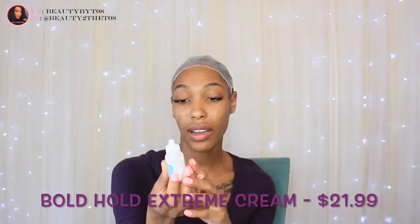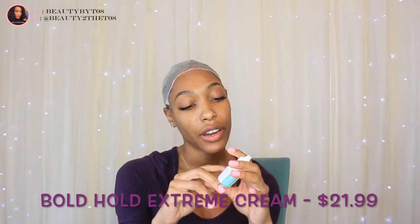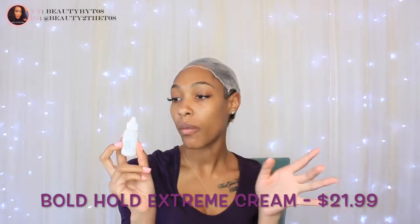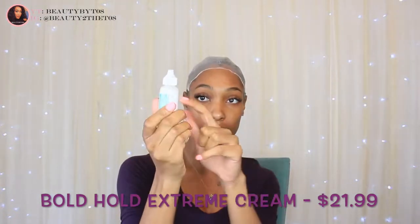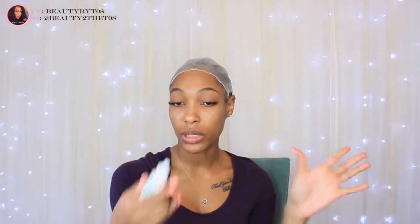Alright, so now that is pretty much dry for the most part — it's just these areas right here that seem to take the longest. I'm going to go ahead and start working on putting my glue down. The glue I'm going to be using is the Bold Hold Extreme Cream. This is their new hair glue by The Hair Diagram. You can find it on the website — I think it's like $30 or something like that. I've used this maybe four times and it's still pretty full, so it lasts pretty long. I usually do about four coats.